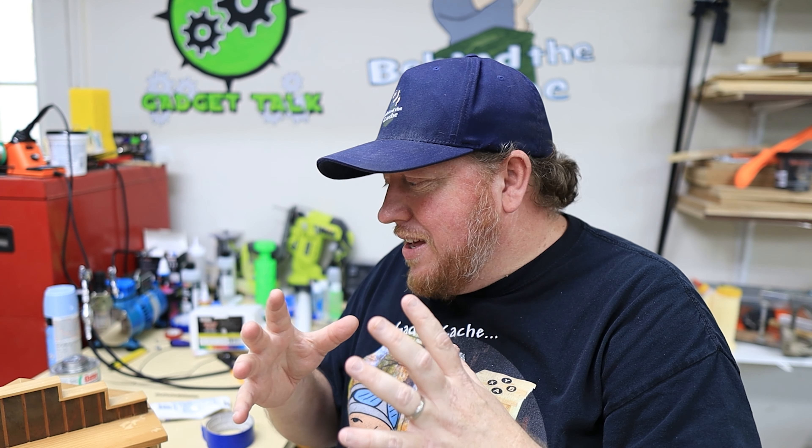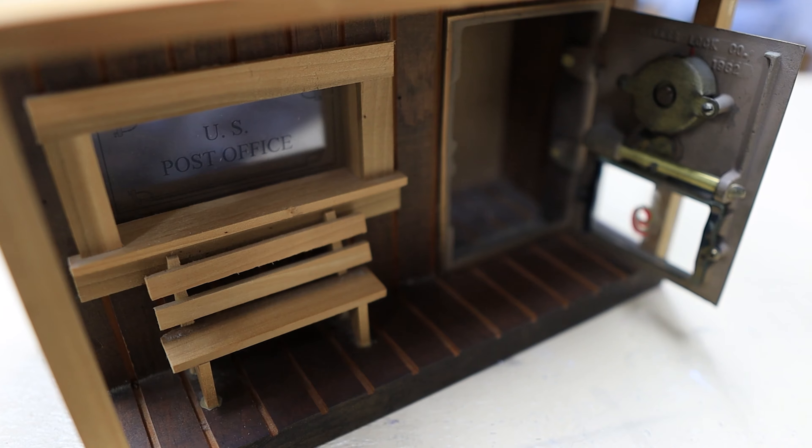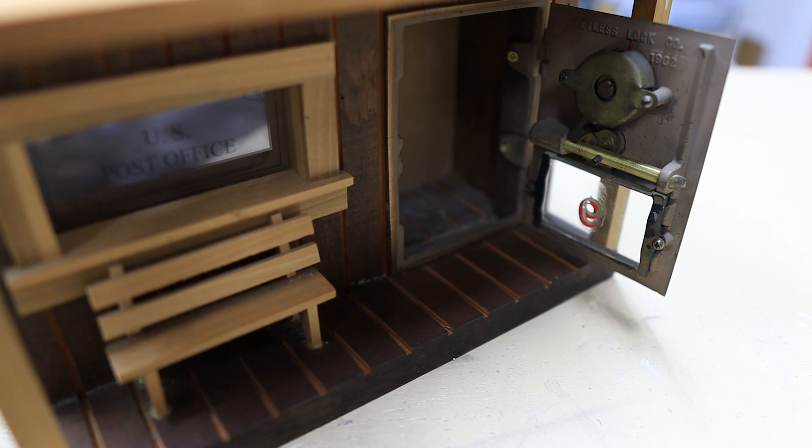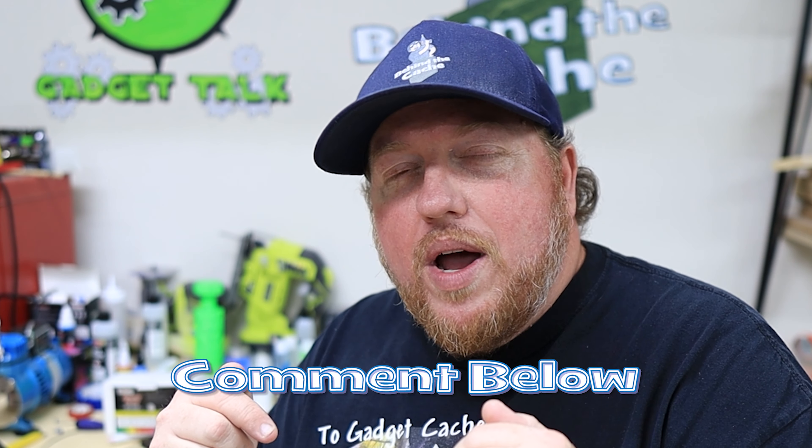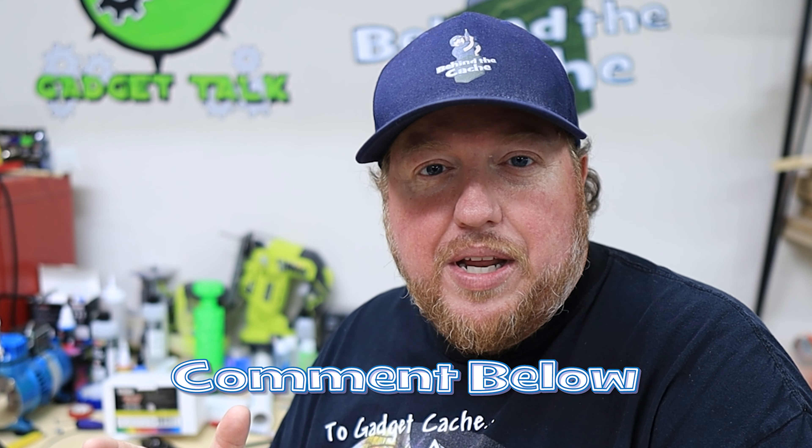That's where I want your help. I'm kind of thinking of a diorama kind of aspect for this, so it's going to have different elements in it. I want to make it look — since it's kind of old west, a western theme — make it look all western themed. But I want your opinion on some stuff. Put it down in the comments below and let me know what kind of stuff I should put in there.